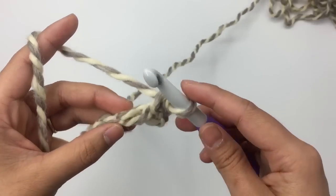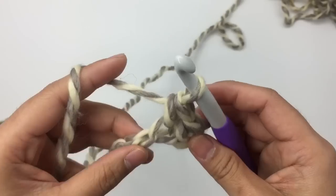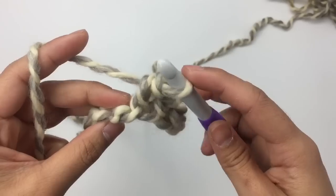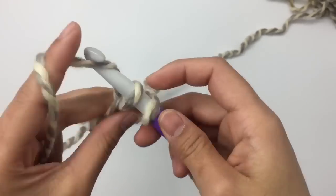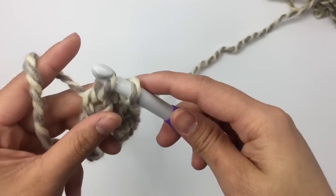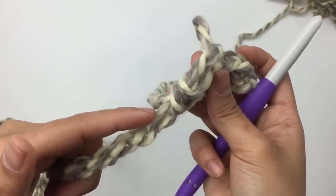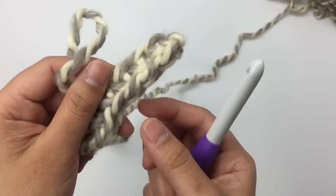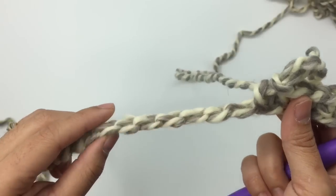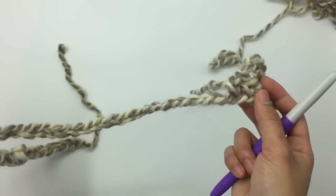Then we just make one single crochet into each chain stitch across. The reason I like to go into the little bump on the back of the chain stitch is because it gives a very nice edge. Keep making one single crochet into each chain stitch across. When you come to the end of row one you will have 60 stitches. I'll meet you guys back then.